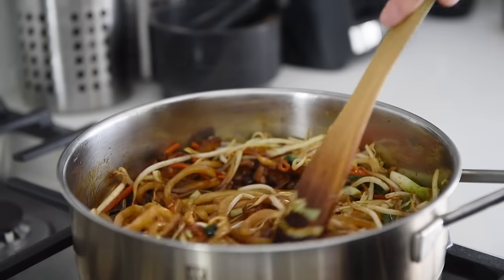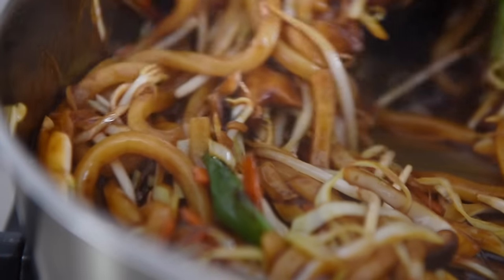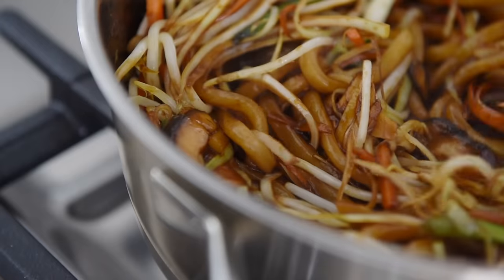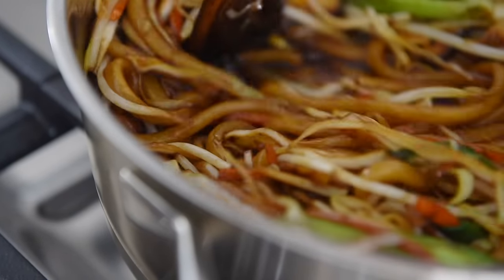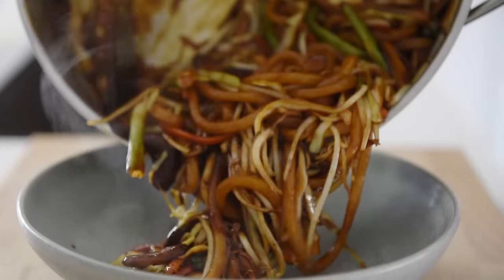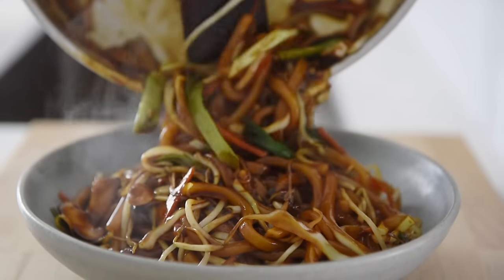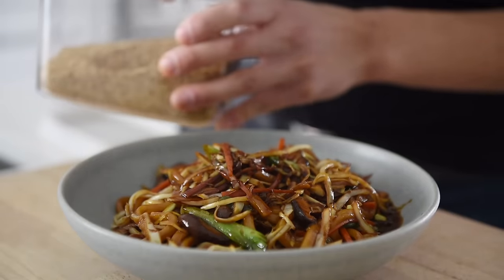Pour the sauce onto the noodles. Plate the noodles and sprinkle on some white sesame seeds.